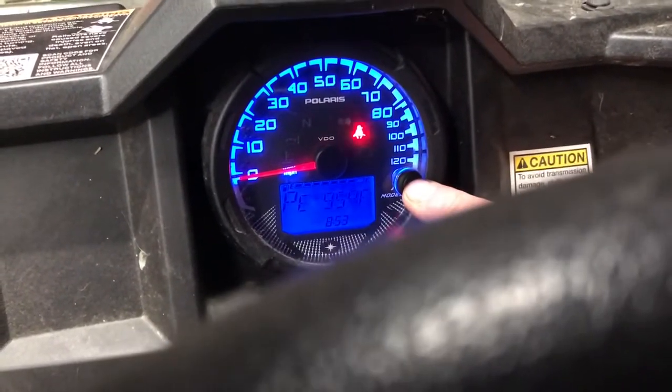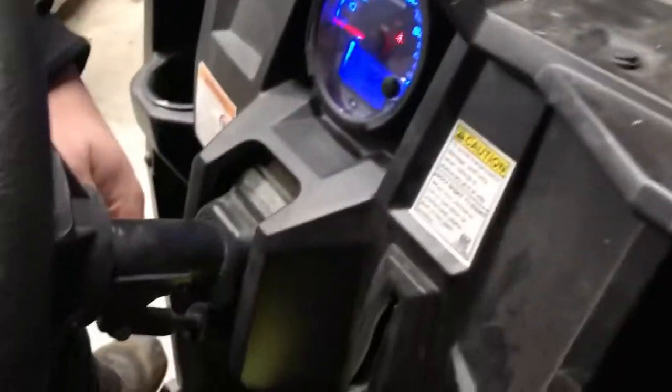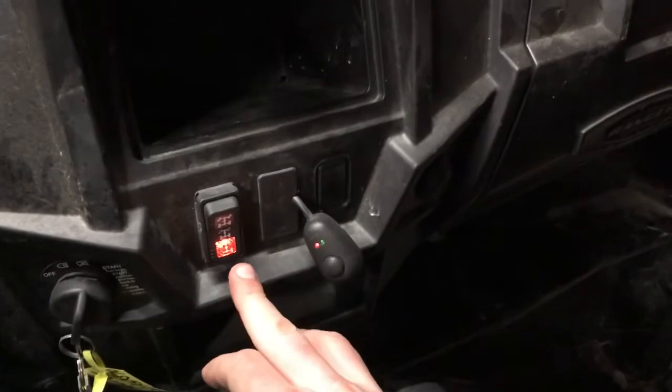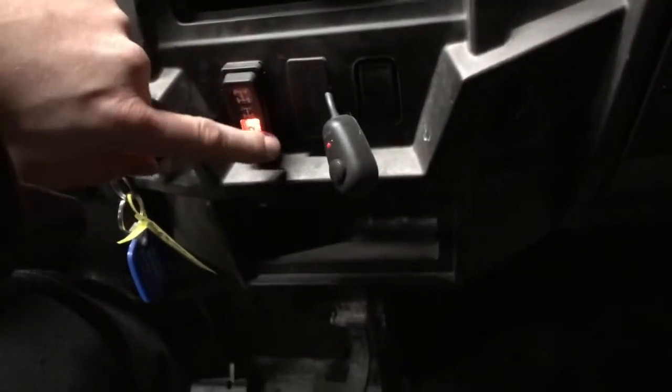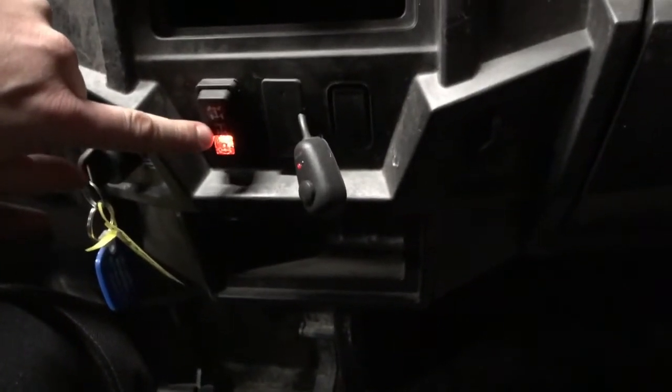You also have RPM and back to engine cooler. Down here we have a rocker switch — all the way down is one-wheel drive, which would be your back right wheel.